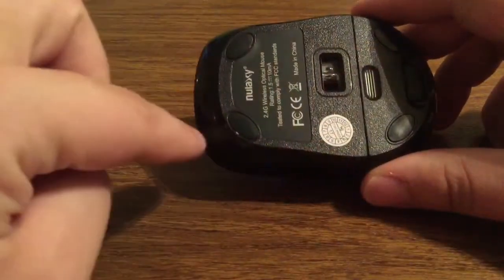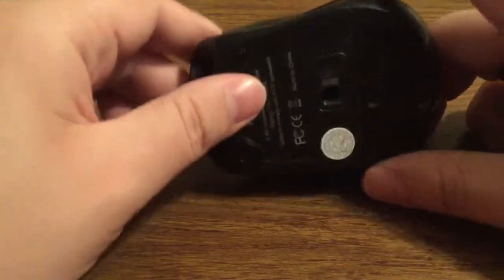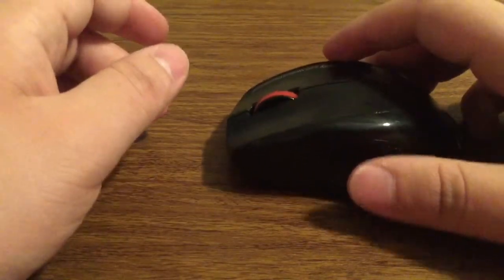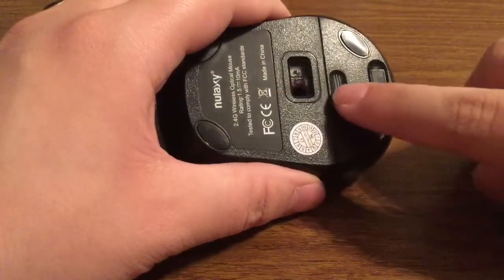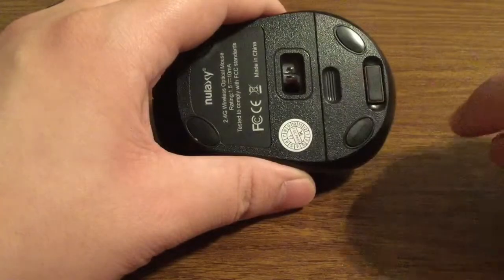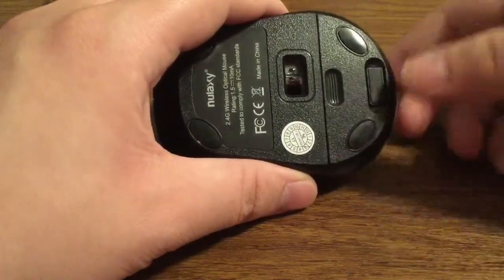On the bottom you see you have four individual rubber grips so your mouse won't slip and slide everywhere when you're using a mouse pad. On the bottom portion of the mouse you'll also see an opening — this is where you're going to place your battery inside, as well as another port.